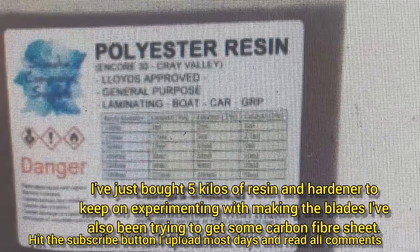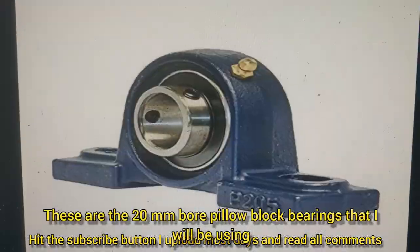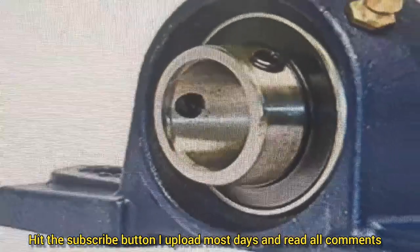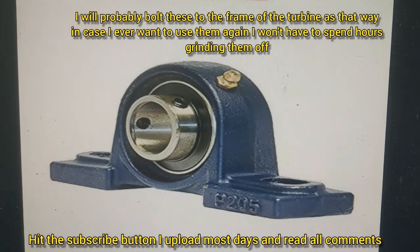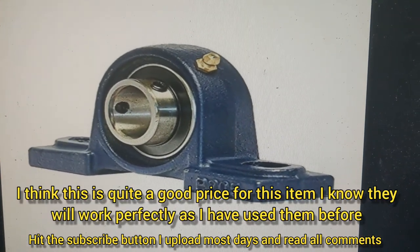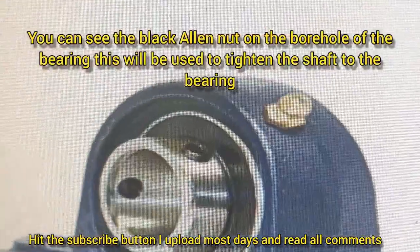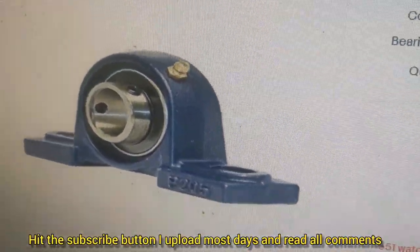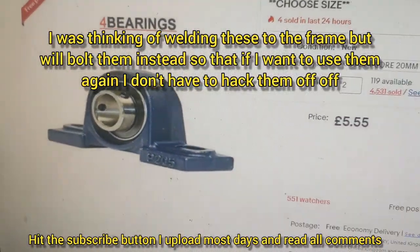I've bought five kilos of this resin and 100 grams of hardener. I'm also buying two of these bearings with a 20mm bore size, because I've got a metre of 20mm steel round bar which I'm going to use for the shaft for the blades to go on. They're £5.55 each, so that's £11 for two, which is pretty good. They've got a little allen key hole to tighten onto the shaft. Two of these will keep it perfectly straight. You can either bolt them down or weld them to the frame. I'll be doing some drawings at the end of this video.